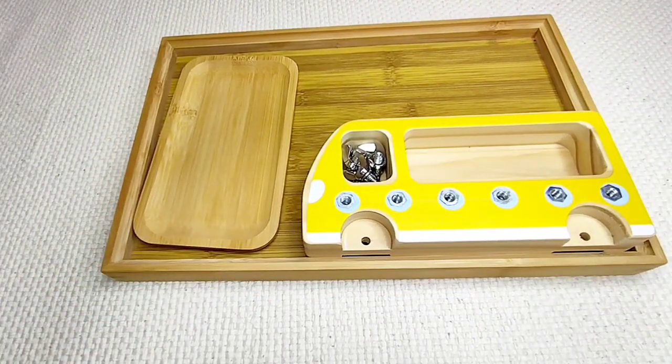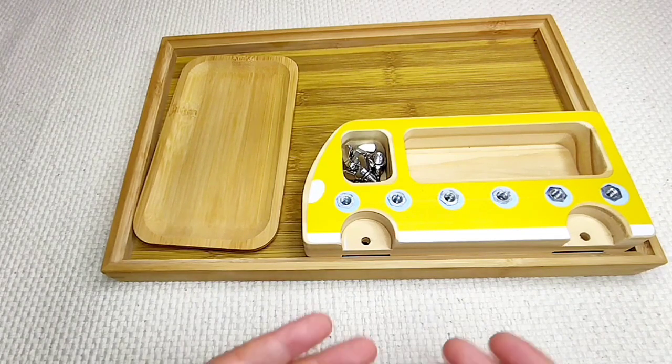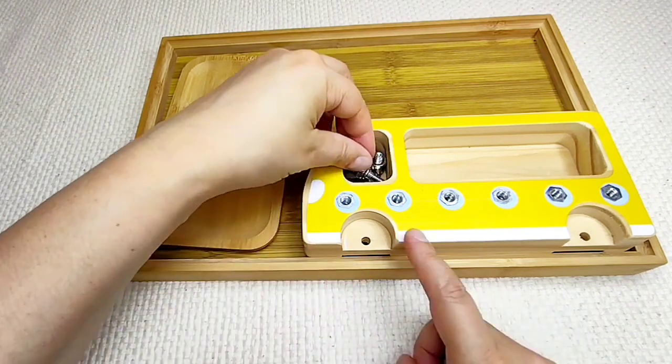I have finished this activity, but if you want, you can repeat it as many times as you wish. This is Screwboard and Tools, butterfly screws.